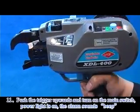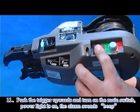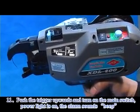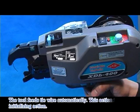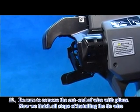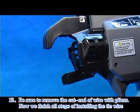Step 11: Push the trigger upwards and turn on the main switch. The power light turns on and the alarm sounds a beep. The tube feeds the tie wire automatically — this action is called the initializing action. Be sure to remove the cut end of wire with pliers. Now all steps of installing the tie wire are complete.